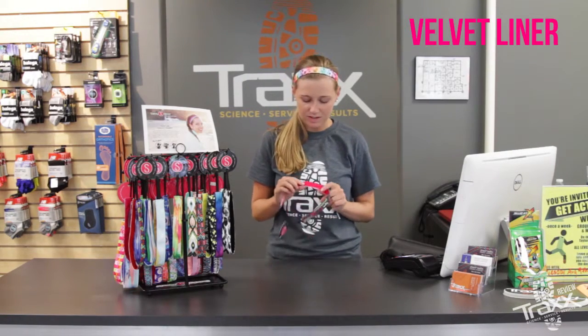If you're like me, finding a headband that actually stays in your hair while you work out can be challenging. But the velvet liner inside the sweaty band helps it stay in place in your hair without pulling it.